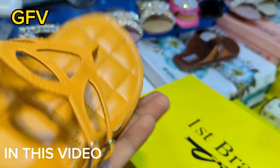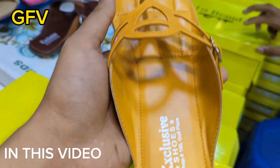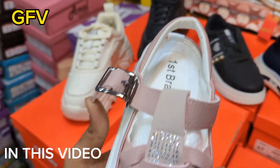You will get a warranty for 6 months. This is the first time I heard about 6 months. This is the first brand. It is imported.